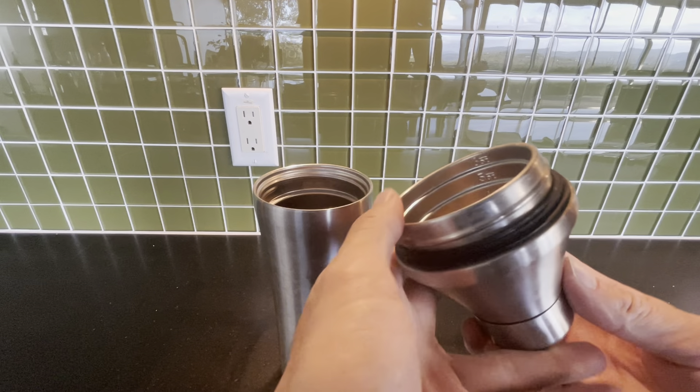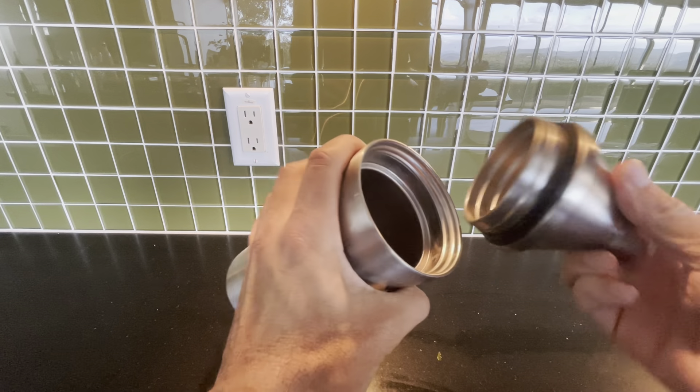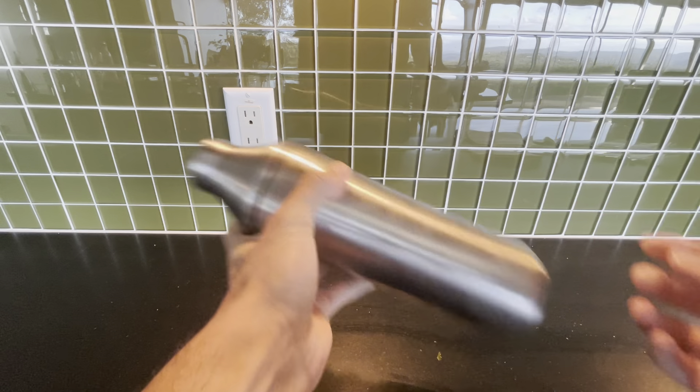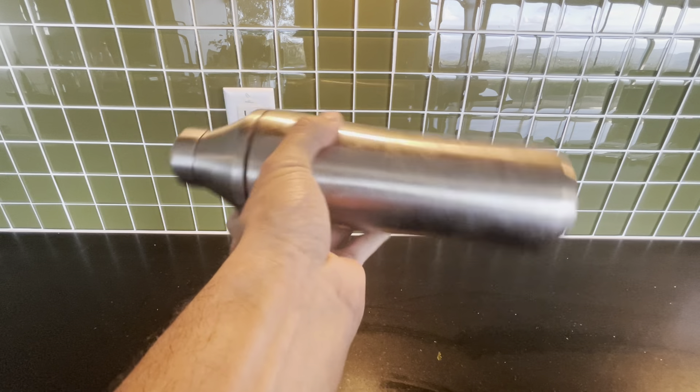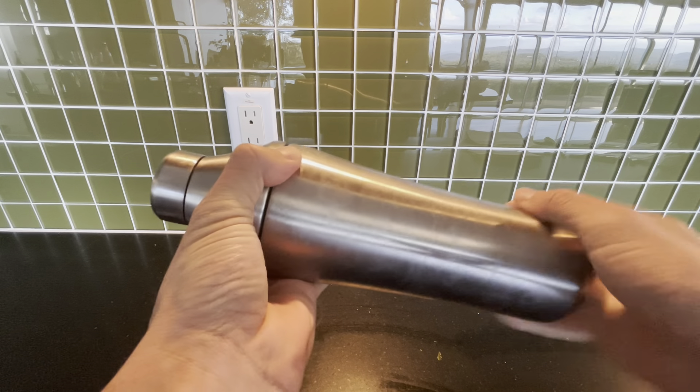And that's just so convenient. But here's my favorite thing about this — it's like a Yeti. So you can put ice in here and shake as long as you want, and your hands won't get cold because it's so thick.